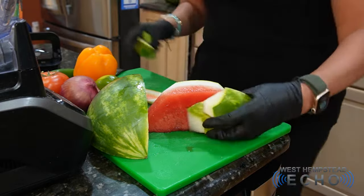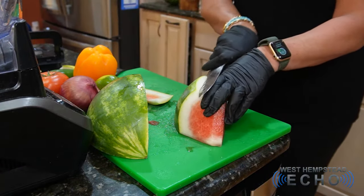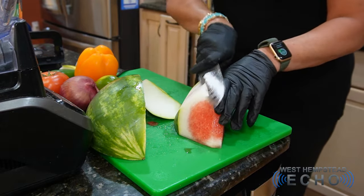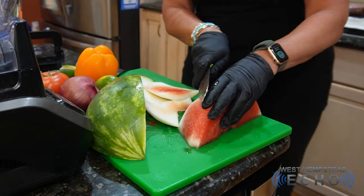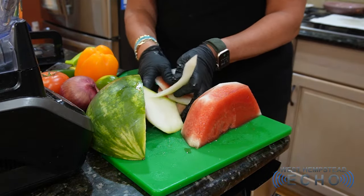It's going to have your basic gazpacho flavors with your pepper, tomato, cucumber, jalapeño, and lime — except this time we're going to add watermelon, which is going to give it a touch of sweetness and really give it that delicious summery flavor.